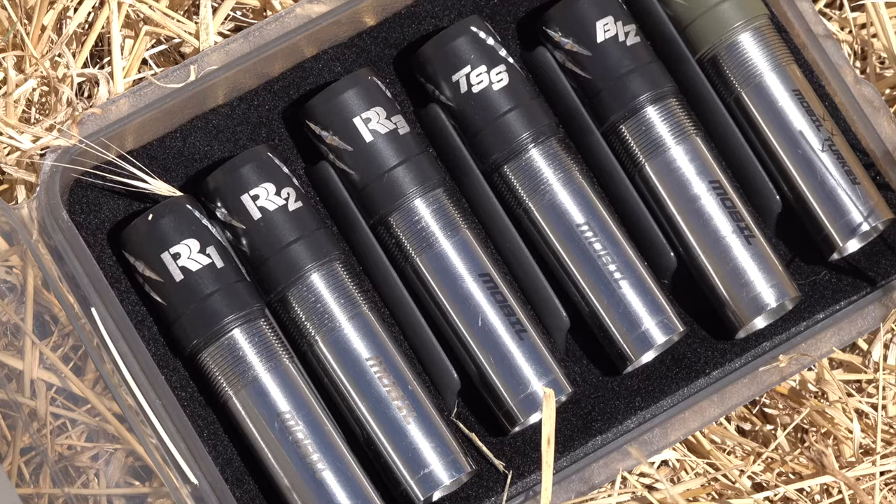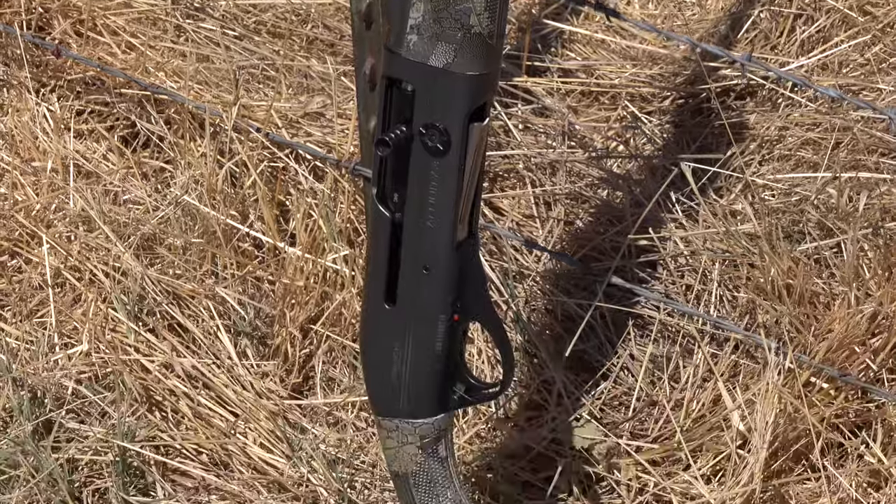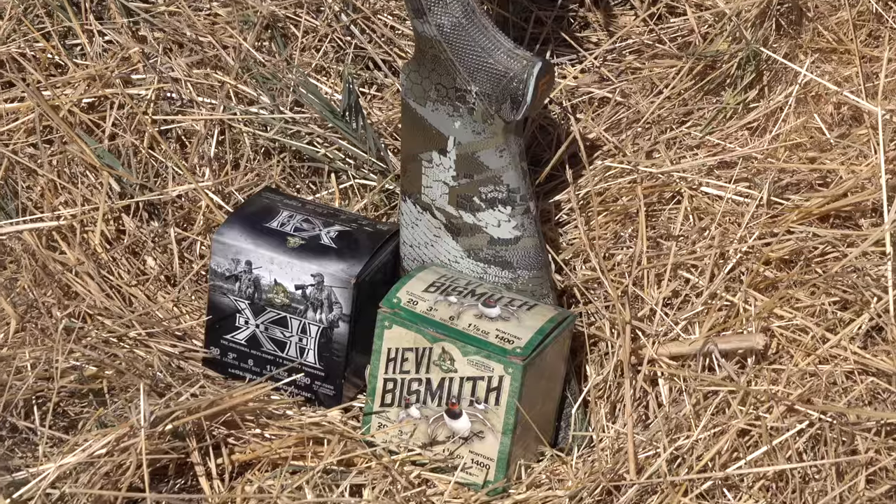Hey guys, Titus here and today I'm bringing you a pattern test with Rob Roberts' new Raptor series chokes. I'll be using my 20 gauge Franchi Affinity 3 paired with heavy bismuth.